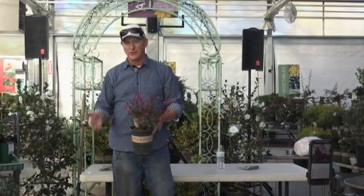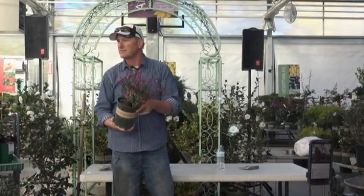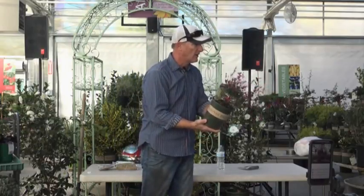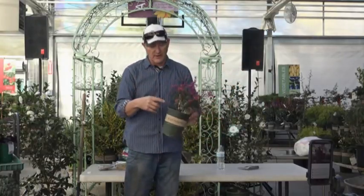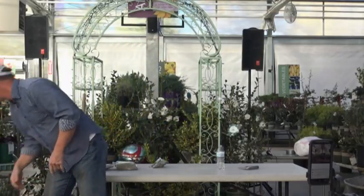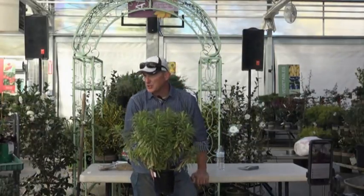I'll let Russian sage spread until I don't want it to anymore, then I'll take a shovel to it — give it to friends, throw some away, or plant one in the backyard. That's just gardening. Gaura is a great wildflower — I just wanted to show it to you. It's best done by plant, not by seed. We actually take cuttings on this one to grow it.